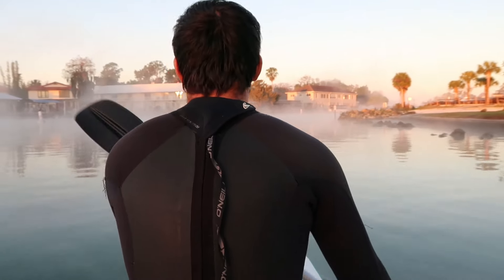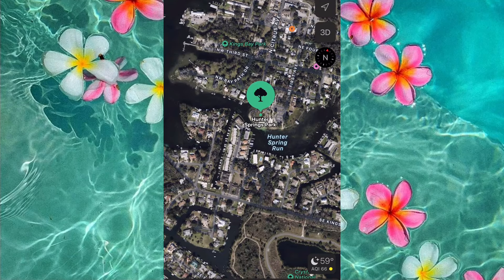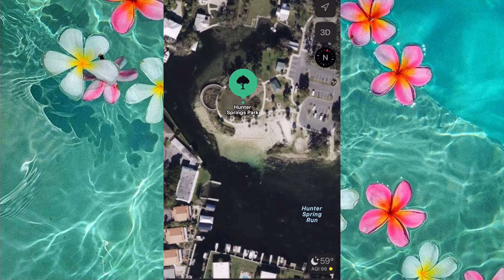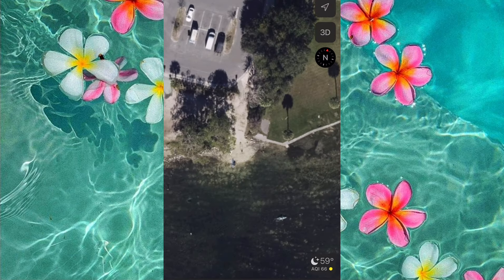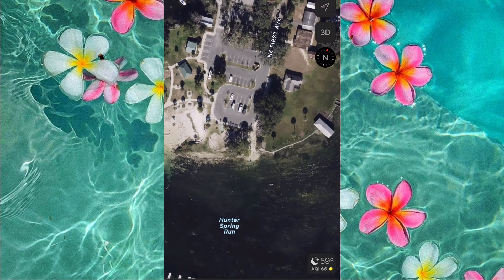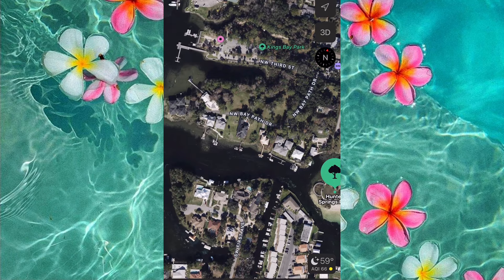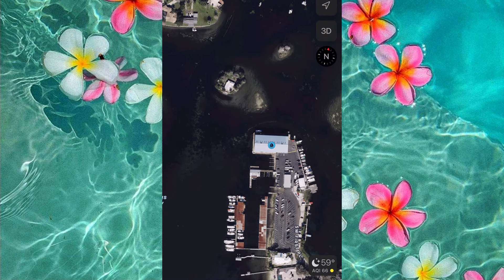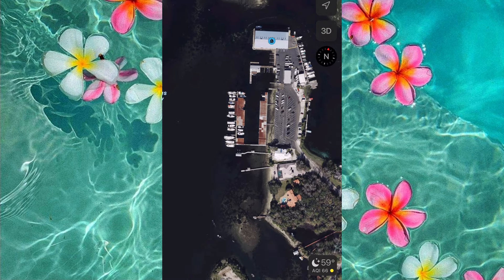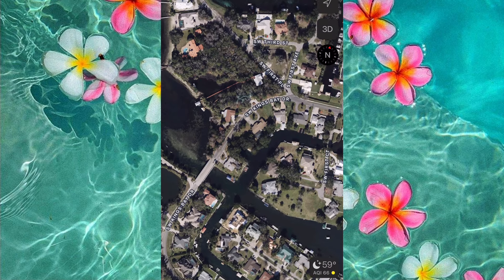Today we are heading over to Three Sisters Springs, which is one of my favorites, and I want to show you guys exactly how I get there so you can replicate it too. So like I said, we start at Hunter Springs. As you can see on the map, here is the beach, and then over to the right is the place where you're gonna launch your kayak. Make a right here and then head all the way down until you'll see a marina. You're then gonna paddle all the way around the marina and all the way down until you see this bridge. It makes a lot more sense when you have it on your map.